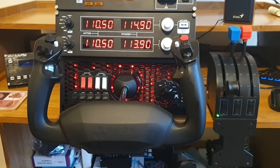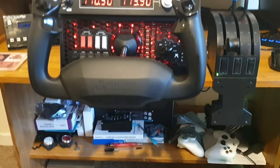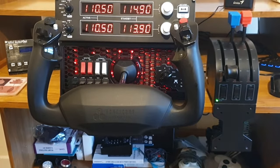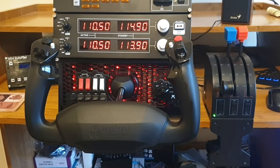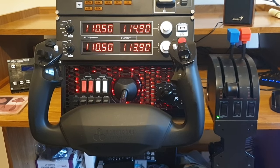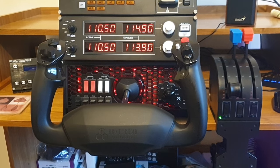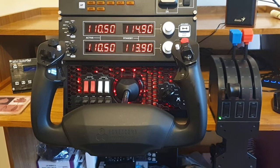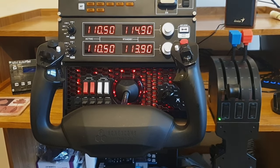Do let me know your own thoughts - do you have the XPC yoke and how are you finding it? I've yet to see a negative review on this system. Let me know your thoughts down below in the comments. Give the video a like if you've enjoyed it, subscribe for more - many more flight simulator videos on their way, and I'll see you soon.